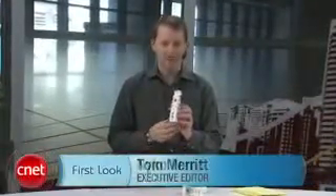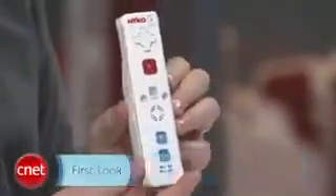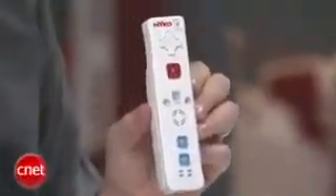Hi, I'm Tom Merritt from CNET.com here at CES 2009, taking a look at the Nyko Wand. This is a really interesting Nyko peripheral for the Nintendo Wii. You may know them from the wireless nunchuck that they sell. This is a replacement for your regular Nintendo Wii remote.